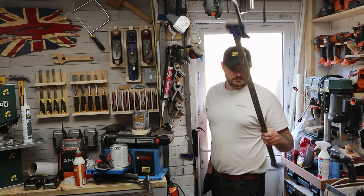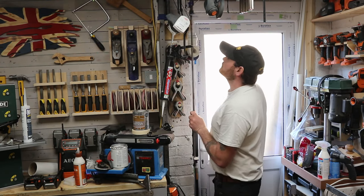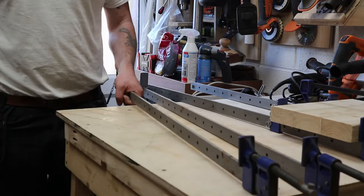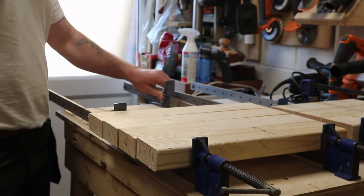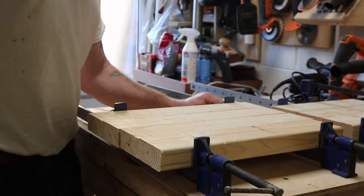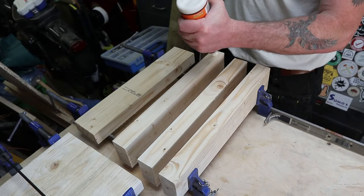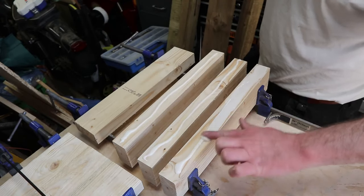With everything now cut out, I could move back into the garage workshop and get down my sash clamps. I managed to get them set up to the correct size without any real issues. This task would probably work better if you use parallel clamps, but I haven't got any, so just use what you've got. Then I could get the glue laid on, spread it out nice and evenly, and get it all clamped up.